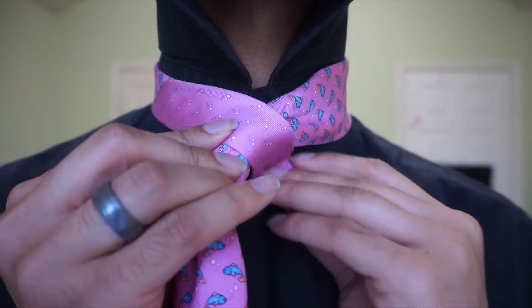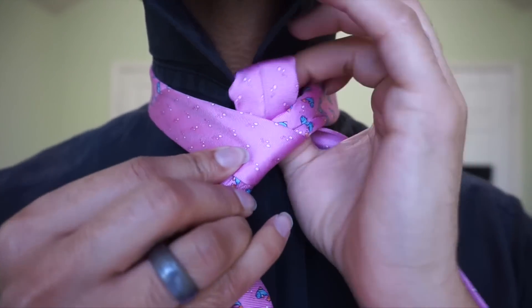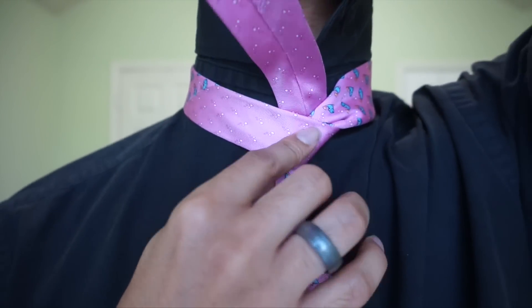We're going to wrap around the back, and up and through the center.